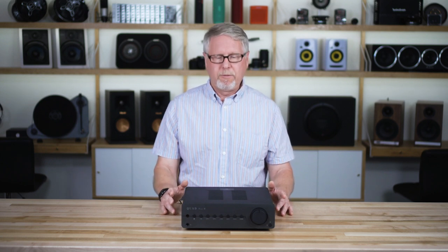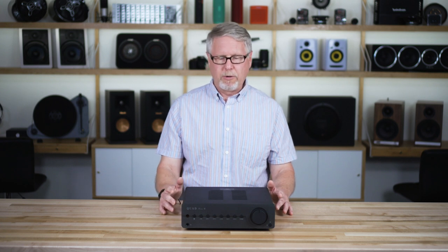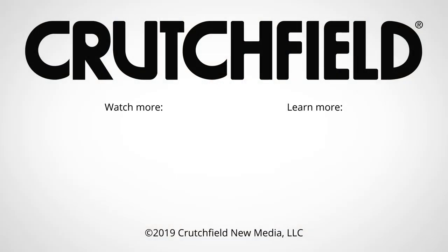That's about it for the Quad Vena 2. If you have any questions about this or any of our other integrated amps, give us a call, chat with us online, or send us an email. Thank you.